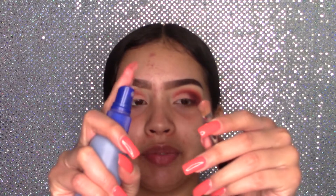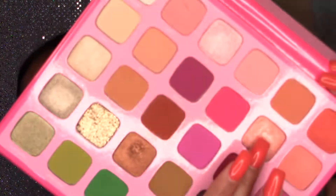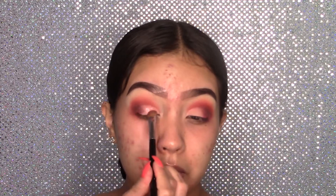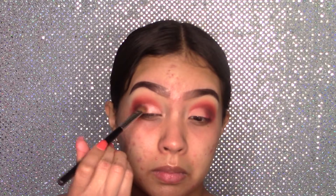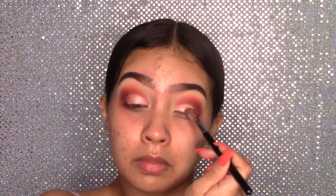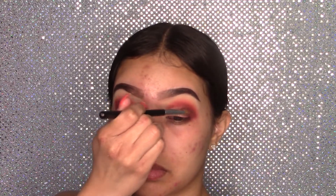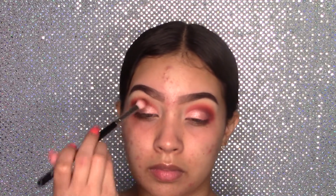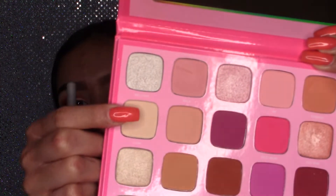Now I'm going to wet my Morphe M167 brush with some water spray, and on the eyelid I'm going to grab this shade which is Dogmon. Now I'm using my Real Techniques brush to grab this white matte shade, which is Lynn.